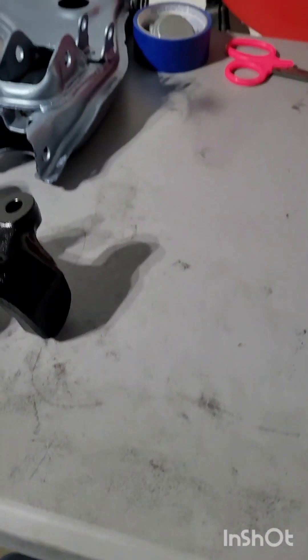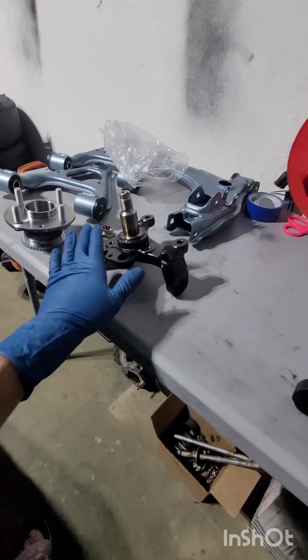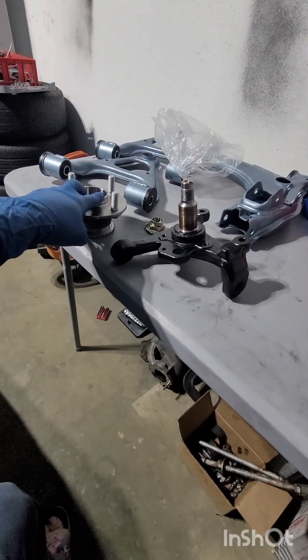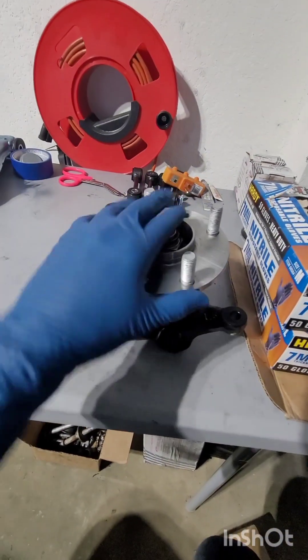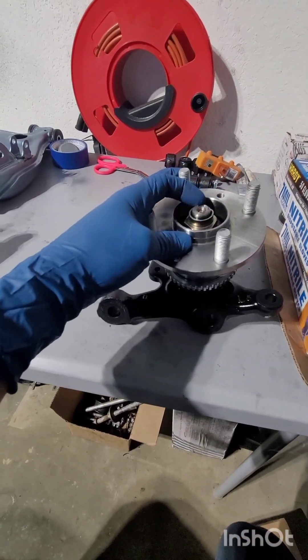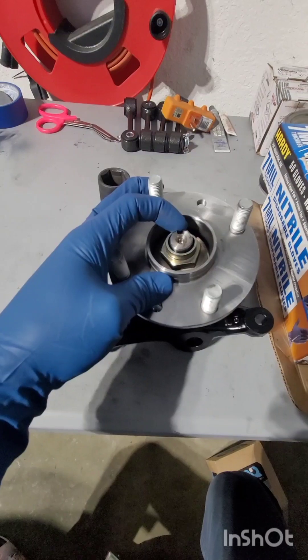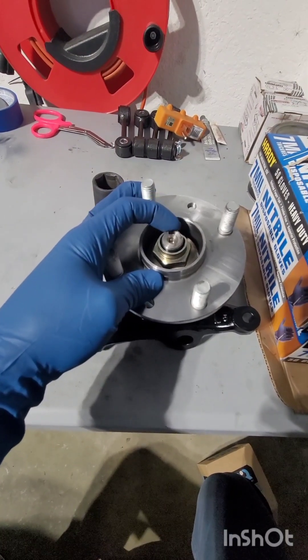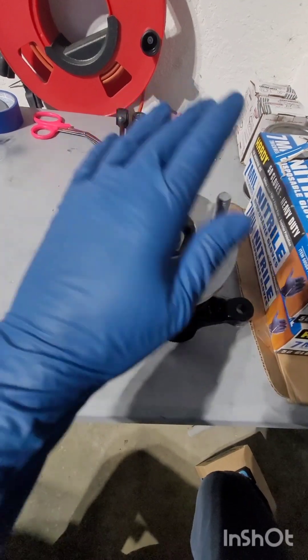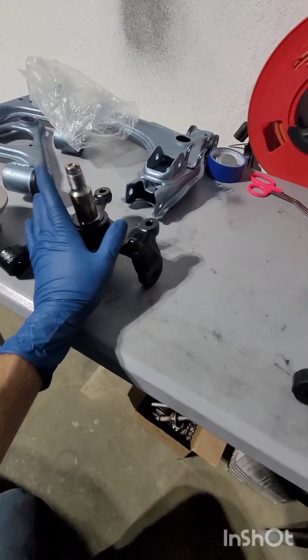Welcome back to the channel. This video is going to focus on the front knuckles and hub bearing assembly. Right here I have the left side — it's already sort of finished. I would still need to get this installed onto the car so I can bolt it down properly and nick the nut to secure it in place. I'll quickly demonstrate how to get it from this state to the finished state if you have the hub and the knuckle already off the car.